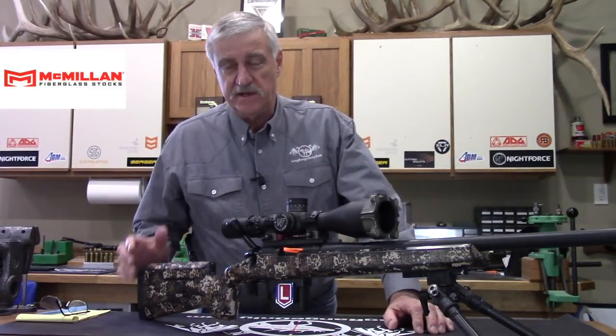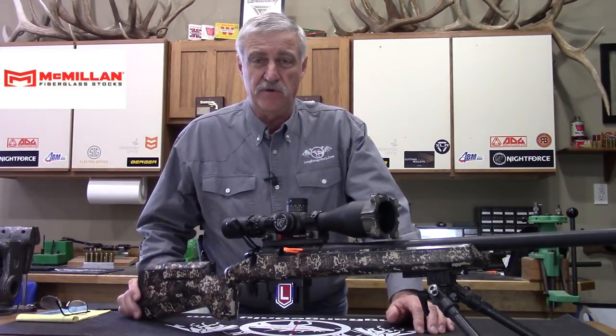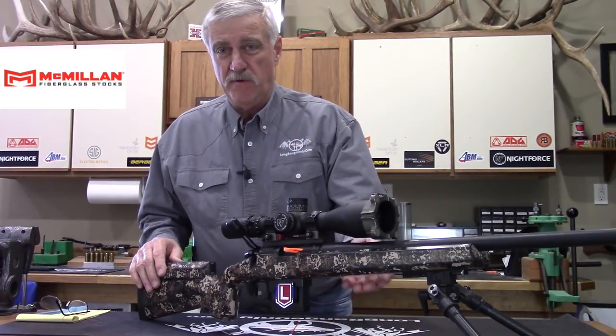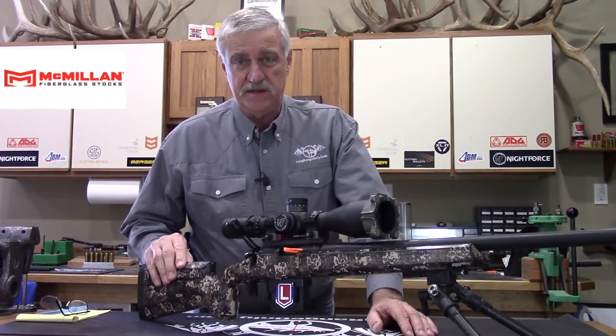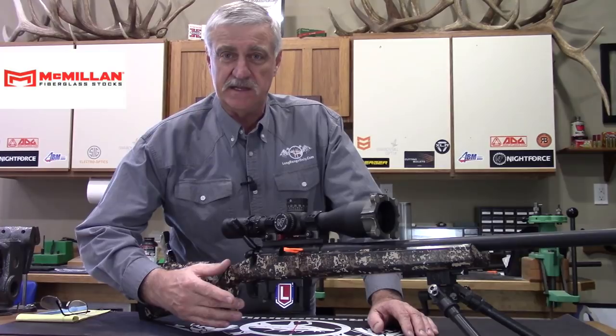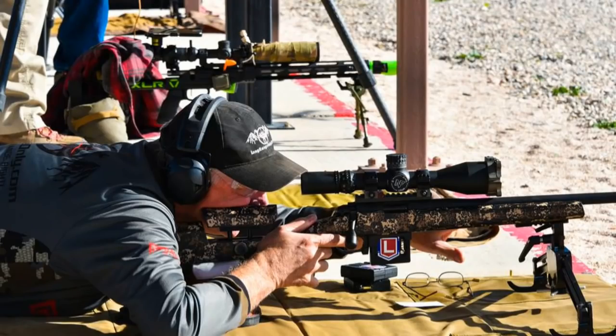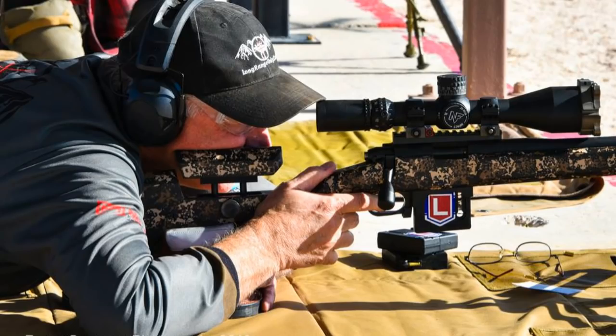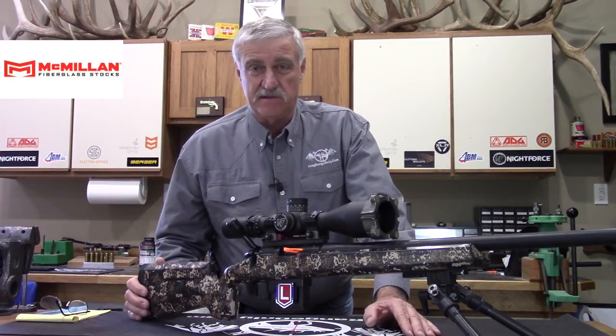In summary, I've been shooting this A6 stock for over a year now. Through proper balance, fit, and ergonomics, it has encouraged me to be better with my trigger press and more consistent when I mount the rifle each time. The quality of these stocks is unmatched — they're as good as you can get, and that's why we recommend McMillan. Take a strong look at these because this is the real deal and it will help you be a better shooter.